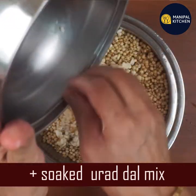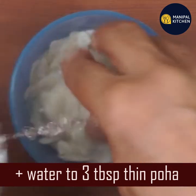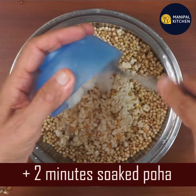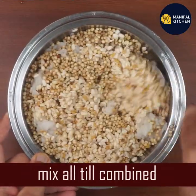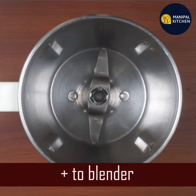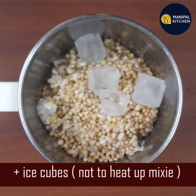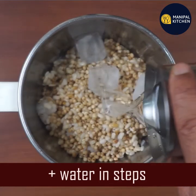This will be mixed. We are going to mix all of it together. We will mix with ice pieces and water. We need to grind and balance it in steps, making sure everything is well combined.